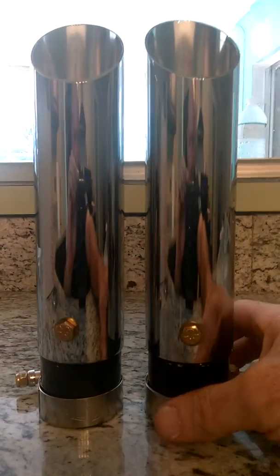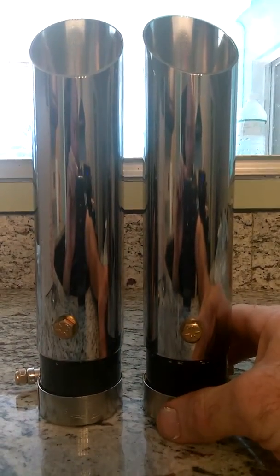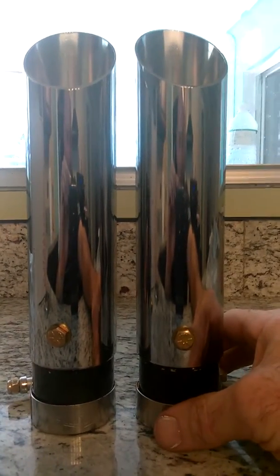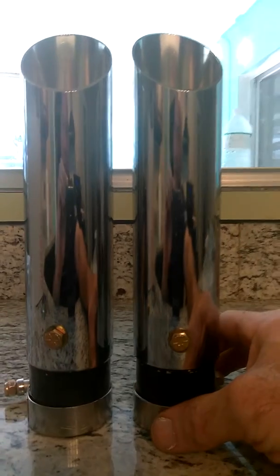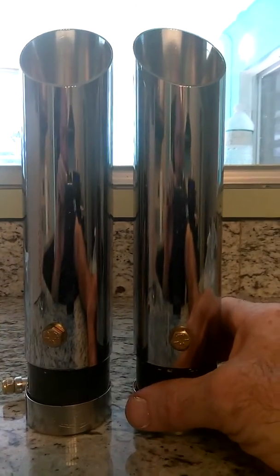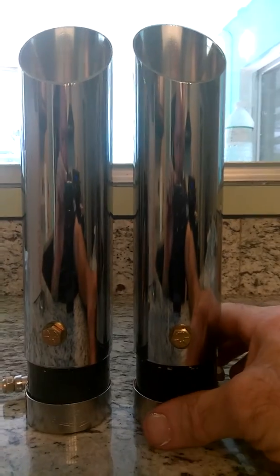We were actually the first shorty exhaust tip on the planet for a Hayabusa. Now, if you look at eBay, there's 4,000 copycats. Nobody wants to copy what we do, though. Nobody wants to go to that effort.